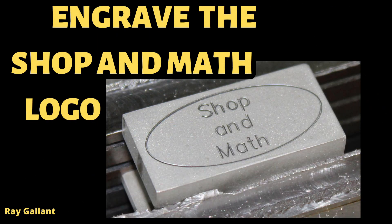Engraving the Shop and Math logo. Like Beyoncé says, if it's worth doing, put your name on it.